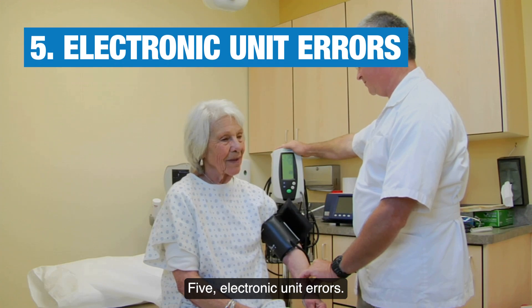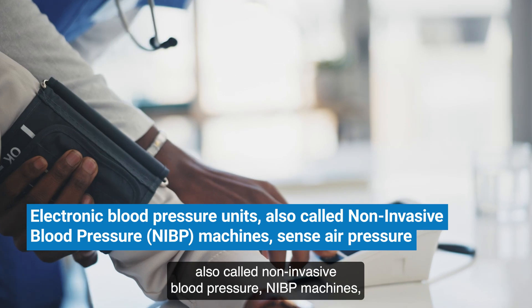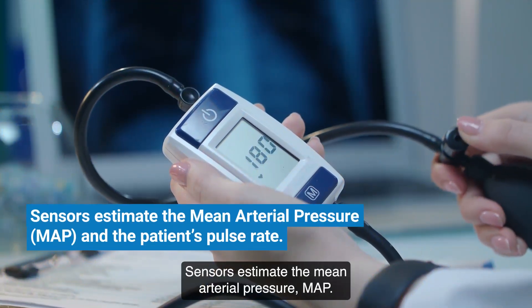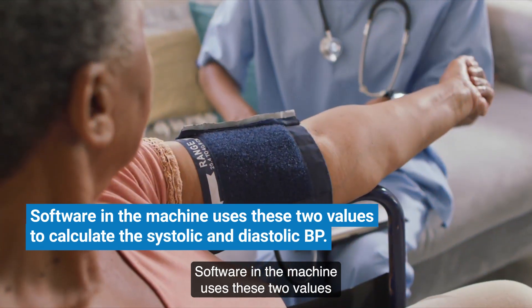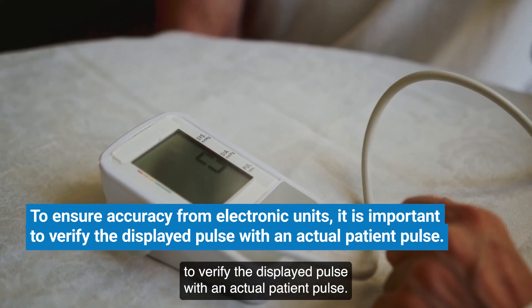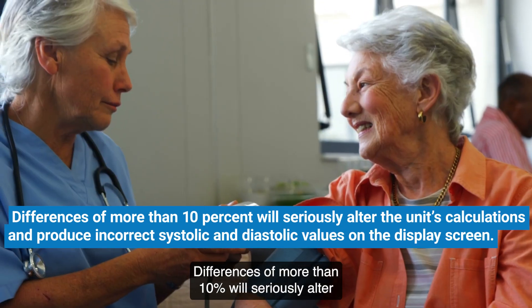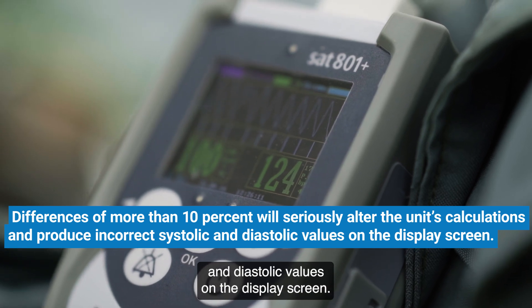Five: electronic unit errors. Electronic blood pressure units, also called non-invasive blood pressure machines, sense air pressure changes in the cuff caused by blood flowing through the BP cuff extremity. Sensors estimate the mean arterial pressure (MAP) and the patient's pulse rate. Software in the machine uses these two values to calculate the systolic and diastolic BP. To ensure accuracy from electronic units, it is important to verify the displayed pulse with an actual patient pulse. Differences of more than 10% will seriously alter the unit's calculations and produce incorrect systolic and diastolic values on the display screen.